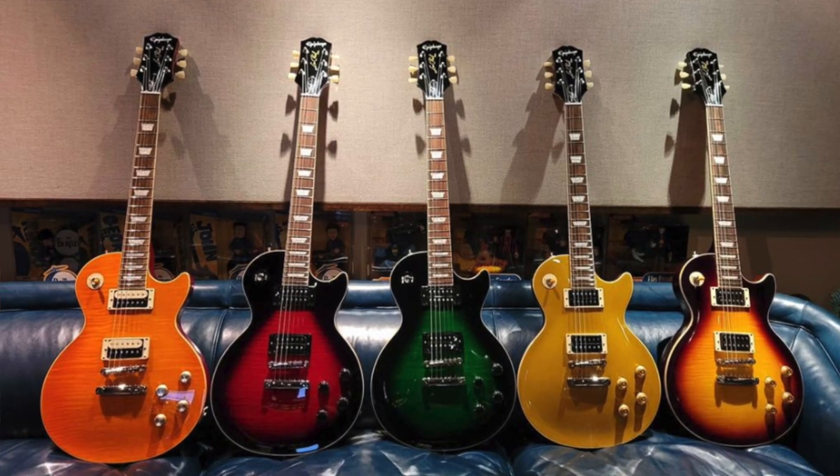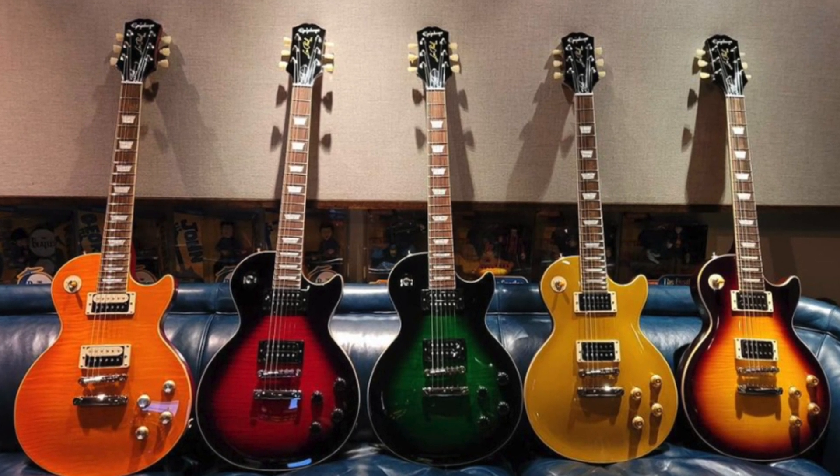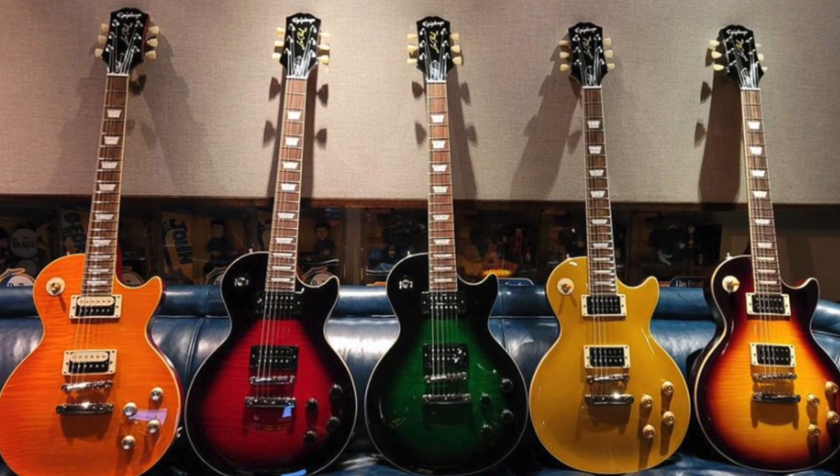Mind you, these are not United States-made instruments. As we've seen over the last year or so, guitar prices have been going up. I made a video about the Slash Epiphone line they just put out — all of those run $800 and they don't even come with Gibson pickups. In the past you could get Epiphone Les Pauls with Gibson pickups for about $800, but now they've pulled the rug out and are just putting regular Epiphone pickups in there.